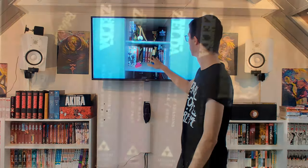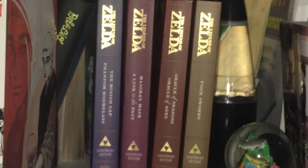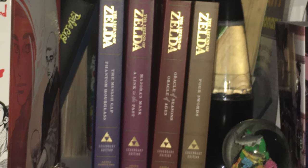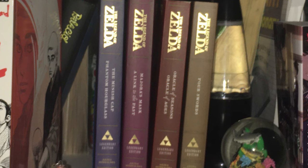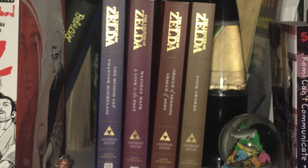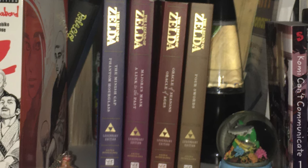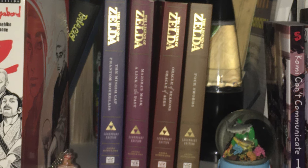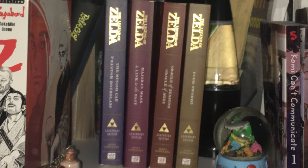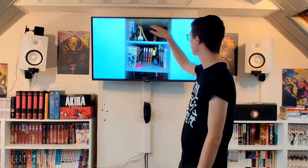Now we have four volumes of Zelda manga all the way in the back. I heard from someone in the Discord that Zelda wasn't really that great when it came to manga quality. Personally I've never read the Zelda manga — I only played Ocarina of Time on the 3DS. I don't really understand why there's so much space between your manga though.